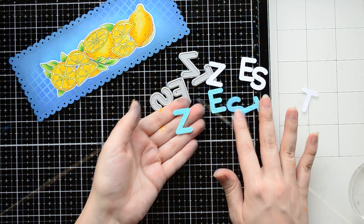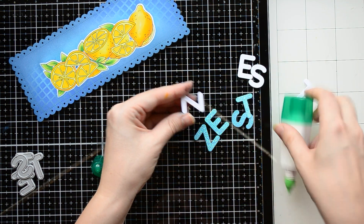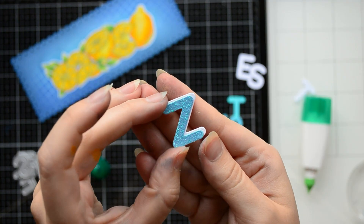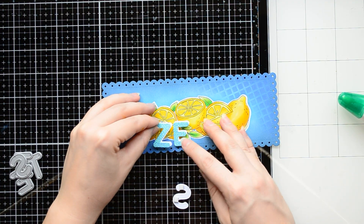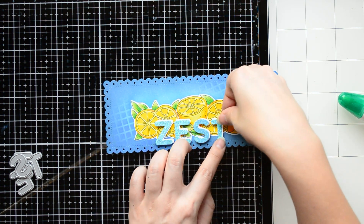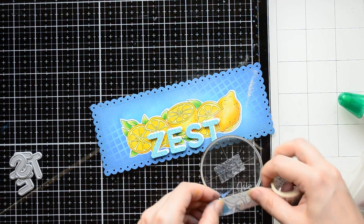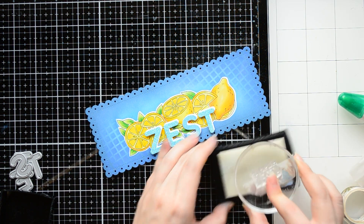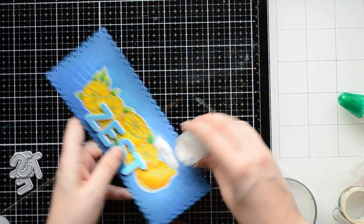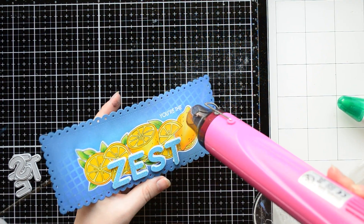To create a sentiment I'm going to use an alphabet die and a stamp from Citrus Trimmings. I cut out the word 'zest' two times from white and glitter cardstock, and I'm gluing those letters together to create a shadow behind the letters. Next I foam mount the letters on the bottom of the card panel. Then I'm going to heat emboss part of the sentiment stamp — that's why I'm masking the bottom of the stamp with masking tape. I'm inking it up with a clear embossing ink, removing the masking tape, stamping the sentiment on the right top corner of my card panel, covering it with white embossing powder, and heat embossing it with my heat gun.